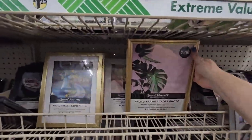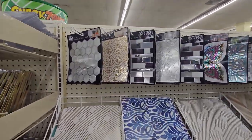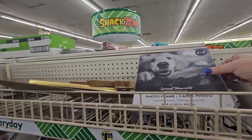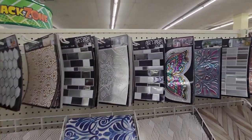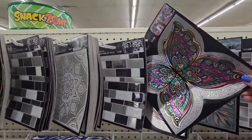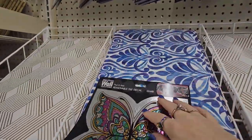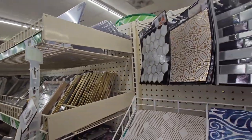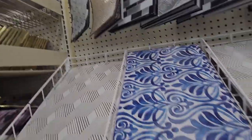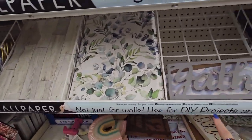They also have beautiful tile — look at that beautiful butterfly tile. I saw a TikTok where someone put tile over one of those acrylic photo frames for a DIY project. And here is wallpaper that says 'not just for walls — for DIY projects and more.' So there's that too.